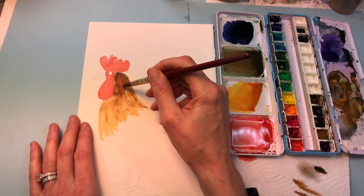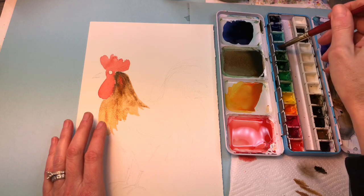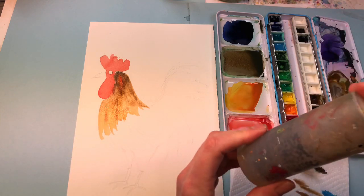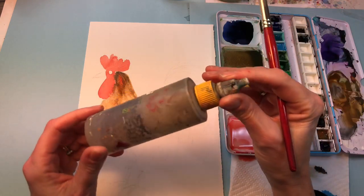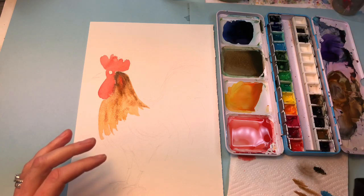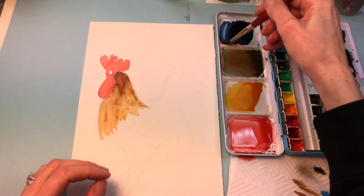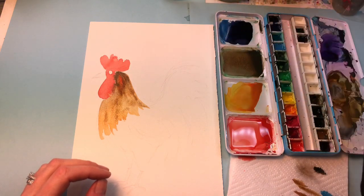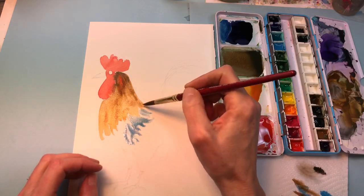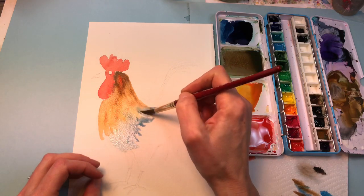I'm going to wash in some color and go on top of that eventually. Now around here we're going to wash in some blue tones — I have a cobalt here. By the way, how do I activate these dried paints? What I do is I have this water squirter — you just fill it up and squirt water all along inside your dried wells and it will activate them. I've got some cobalt right here and I'm going to mix it with the other blue I have.